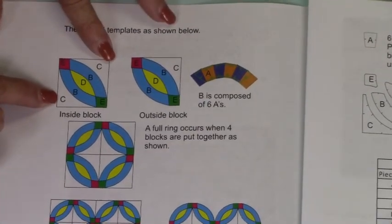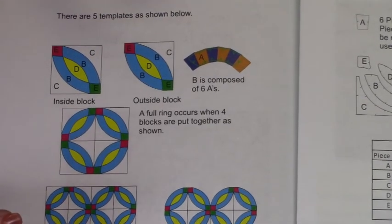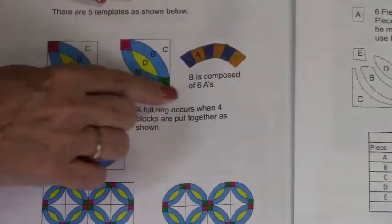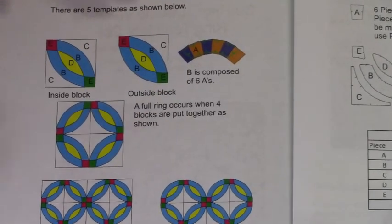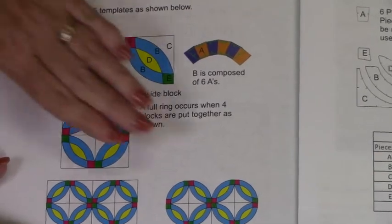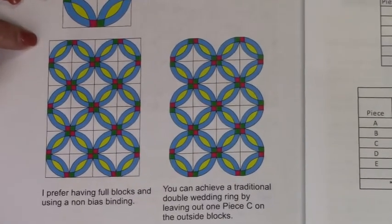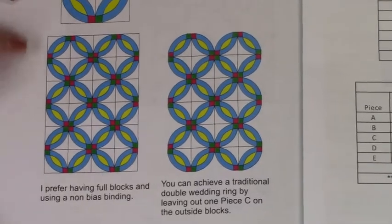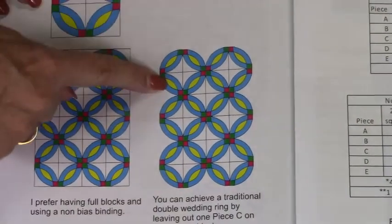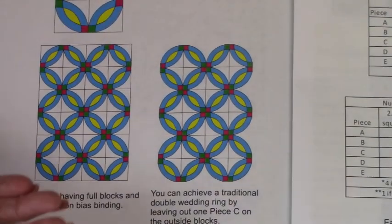Each block is going to measure eight inches finished. It turns out you need four to get a full ring set. Now, traditional double wedding ring is curved on the side. If you want to do a traditional wedding ring you leave off a C. This shows a non-traditional double wedding ring, which I prefer because I don't like bias binding - I don't want to have the in and out. So I have full blocks, and you have to know what type of finish you want.